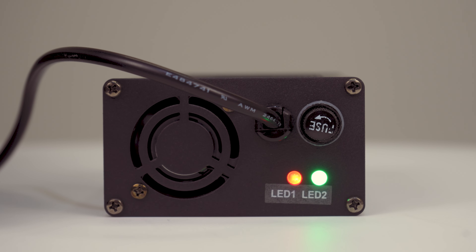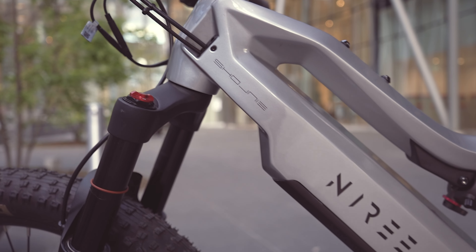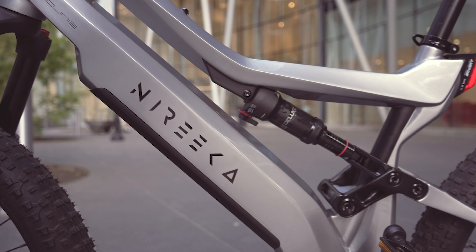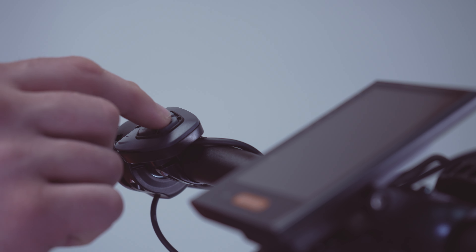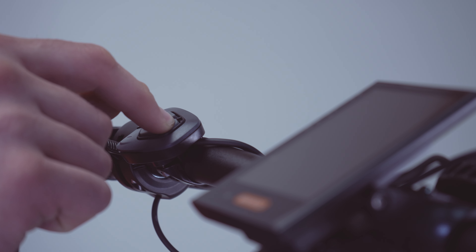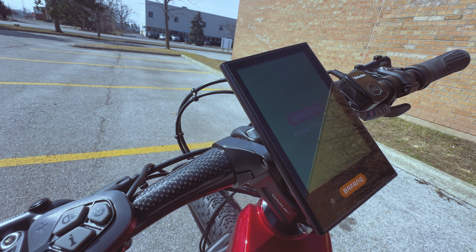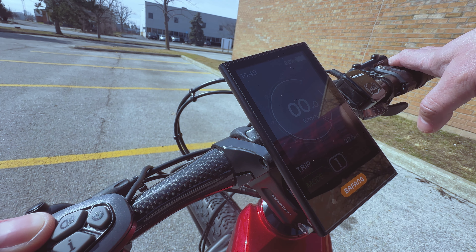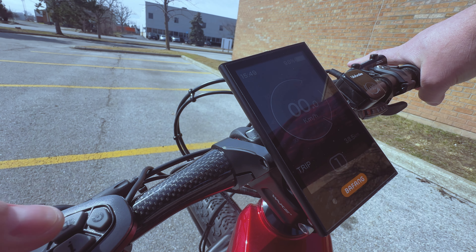Both bikes offer a range of up to 50 miles or 80 kilometers. The Revenant is easy to turn on — just activate the battery power switch next to the frame, then use the on button on the display controller on the left handlebar. For the Mega, simply press the display controller on button on the left handlebar, as it doesn't have a battery frame switch.